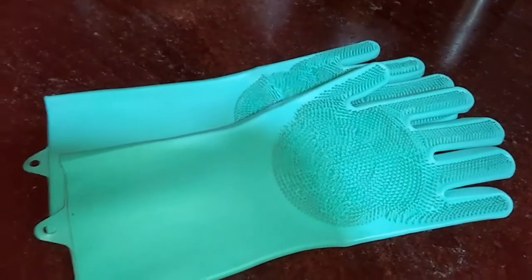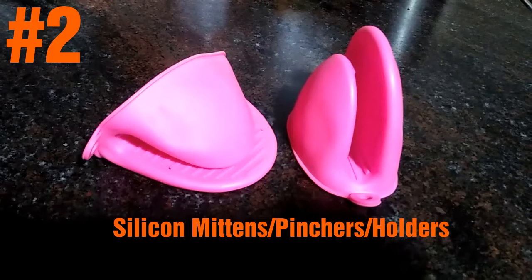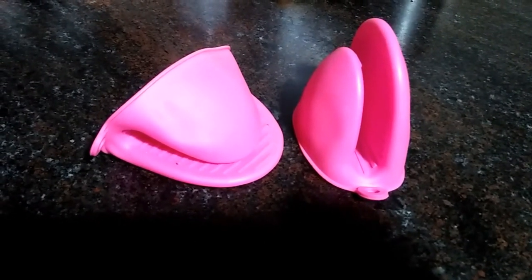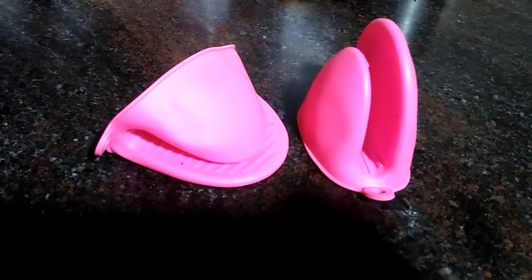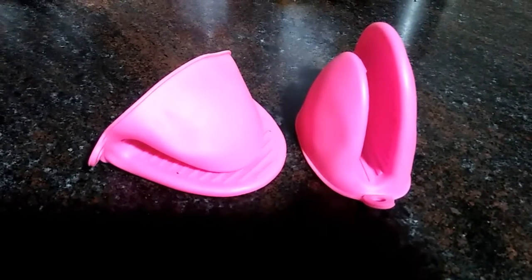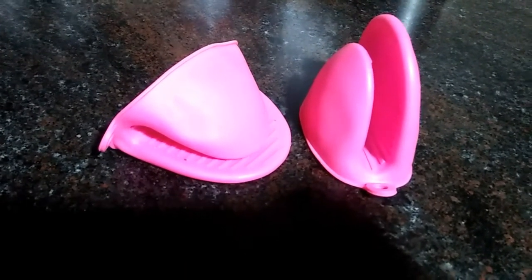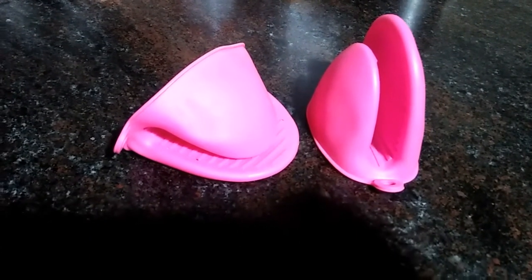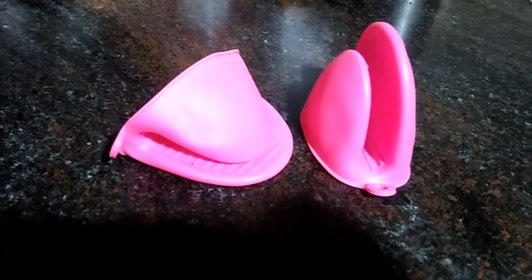These cute silicone pot holders, also known as oven mittens and hot pinchers, safely pick up hot items with their strong flexible pinchers. Super durable, they last a lifetime and are easy to clean. Use these attractive holders to hold hot pots, pans, plates, bowls, trays, and many more from the stove.